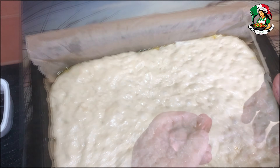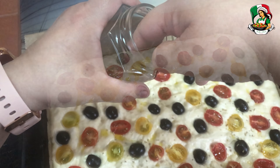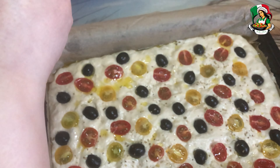The focaccia is perfect for an aperitif with friends, for an informal dinner, or for a delicious snack. With our simple and quick recipe, you too can prepare it in just a few steps and conquer the palate of all your guests. Bake in the oven at 200 degrees for 25 to 30 minutes. Serve the focaccia hot or cold as you like.